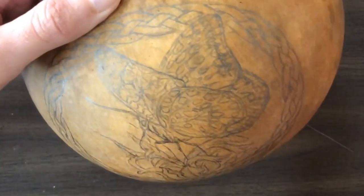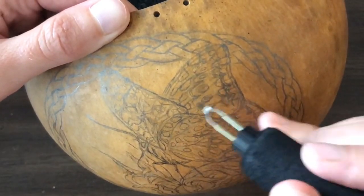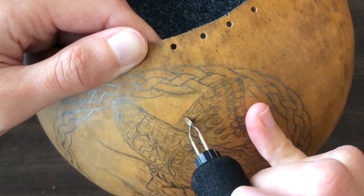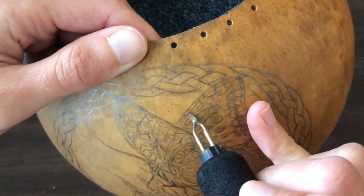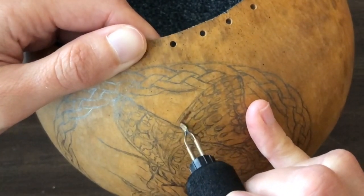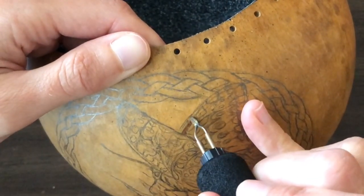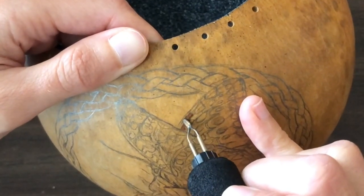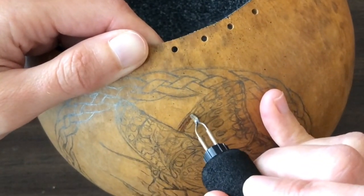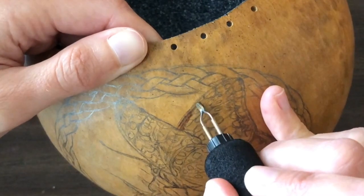I have my reference photo on my laptop right in front of me, so I'm going to start along this edge right here where the wing is dark. Just to make sure that the heat is good on this gourd, because even though I tested it on a shard, every gourd is different. That looks pretty good. I will be going back and darkening this up — I always start at a light to medium value first, and then I can go back and darken it later. It just adds more depth doing it that way.